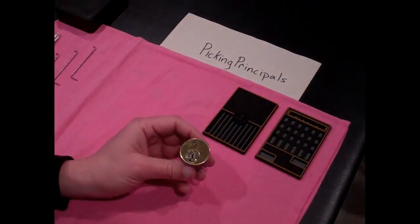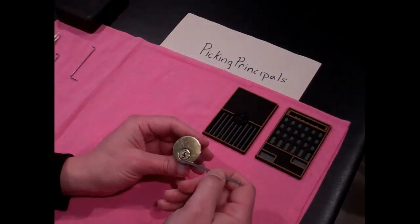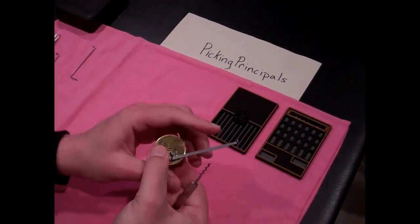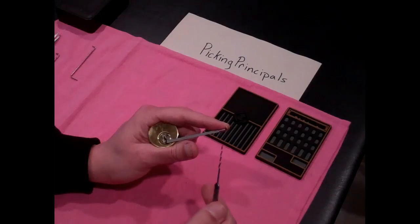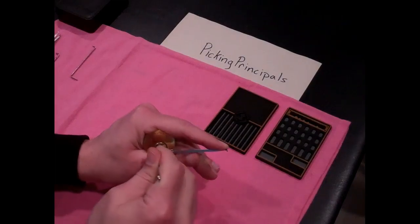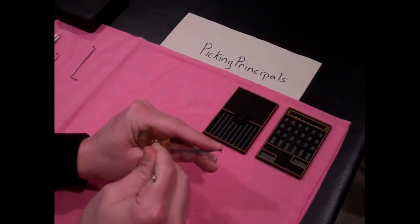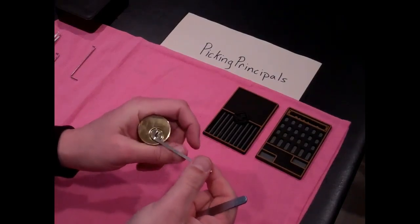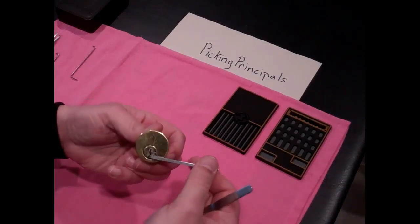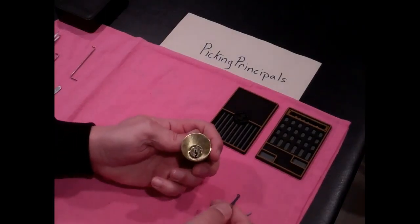So the Wiser lock we were able to rake, and I suspect that this one's going to be no different. 40 thousandths fits in there as well — I wasn't sure if it would since it was a little bit more narrow. Let's see if we can rake this open. Oh, there we go — raked it open. But this isn't the raking channel, it's the picking channel. One of many, I should say.